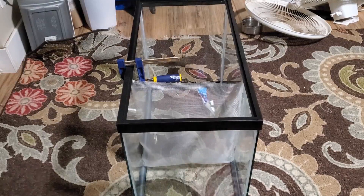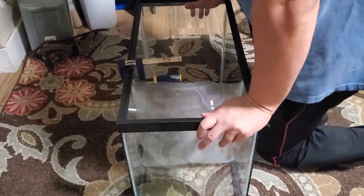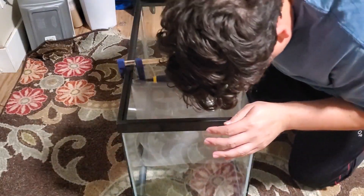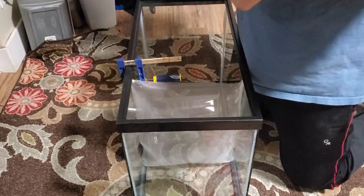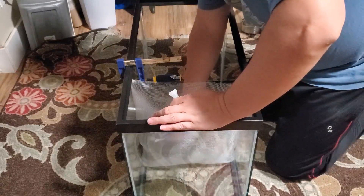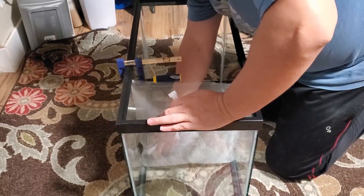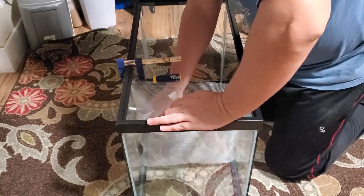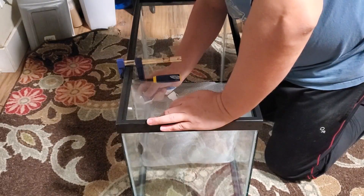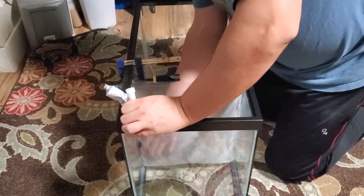I moved my clamp from one side to the other. I was able to do that the same night — I just waited about an hour for it to settle and start curing. I'll probably end up touching it up tomorrow. Same plan as the last two sides: just running a bead all the way up and then sealing it up.